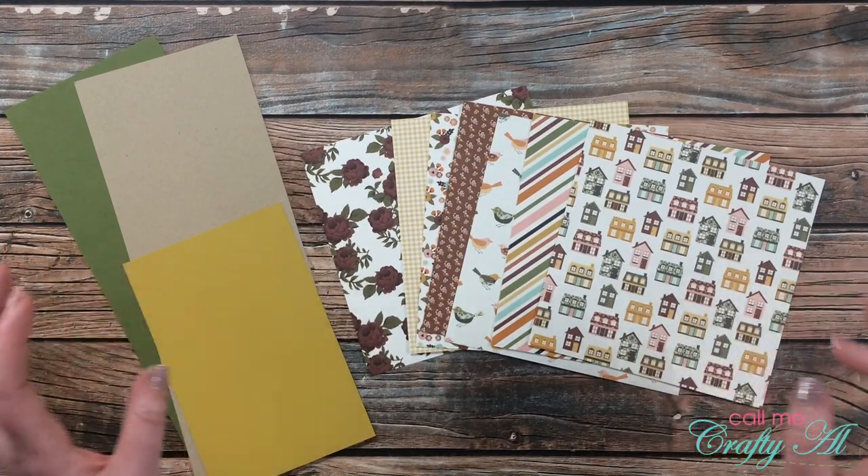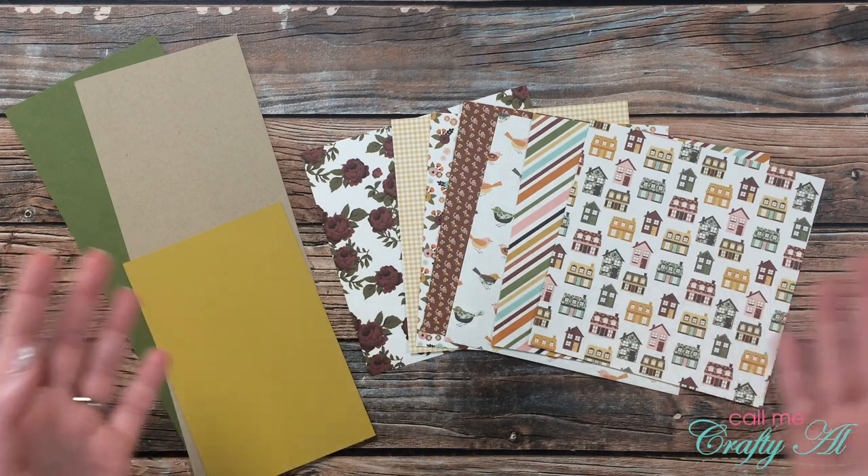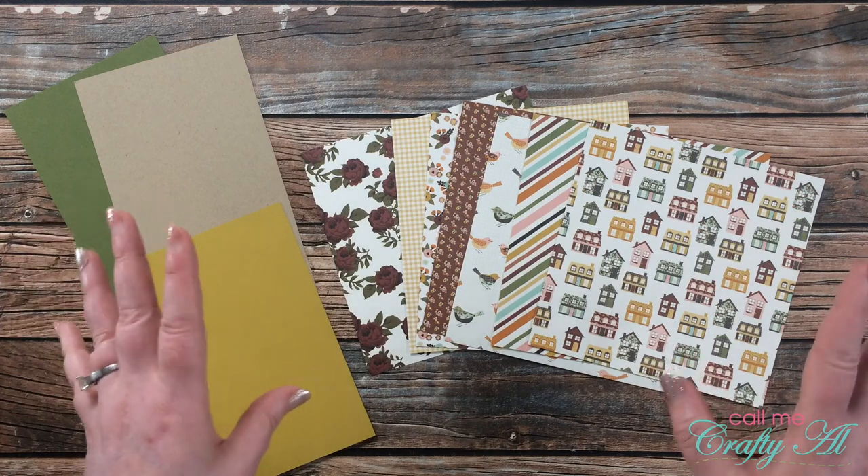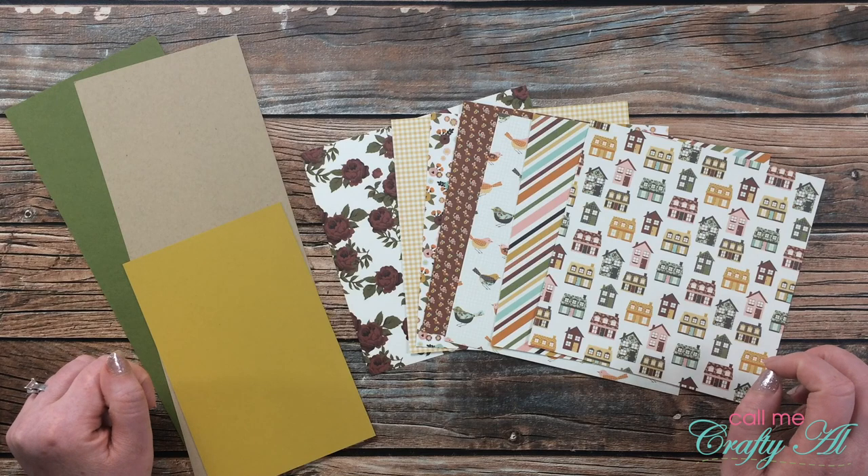The supplies for the six by six cards will change just a little bit. Originally you yield eight cards from the Sheet Load of Cards, and if you want to yield the same amount you would want to get out eight pieces of six by six pattern paper.